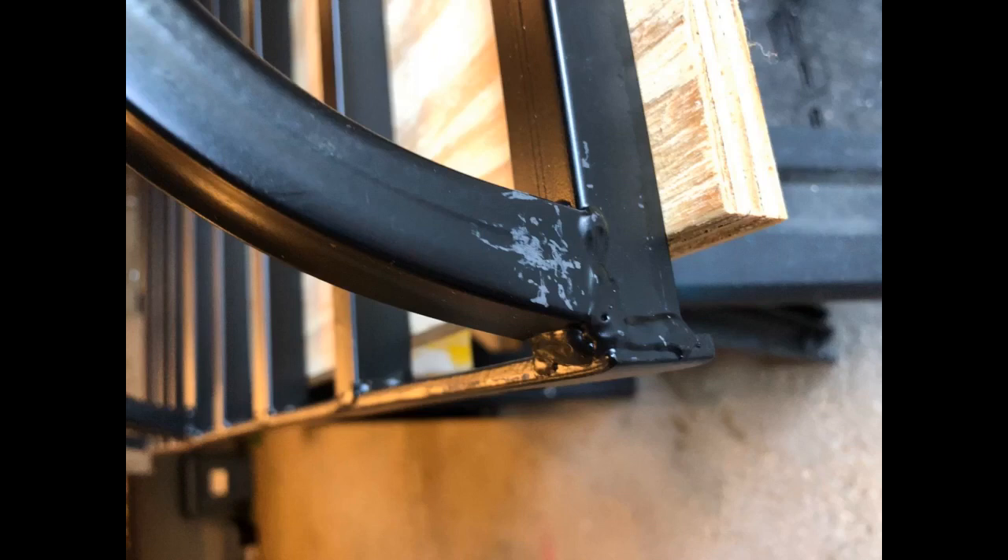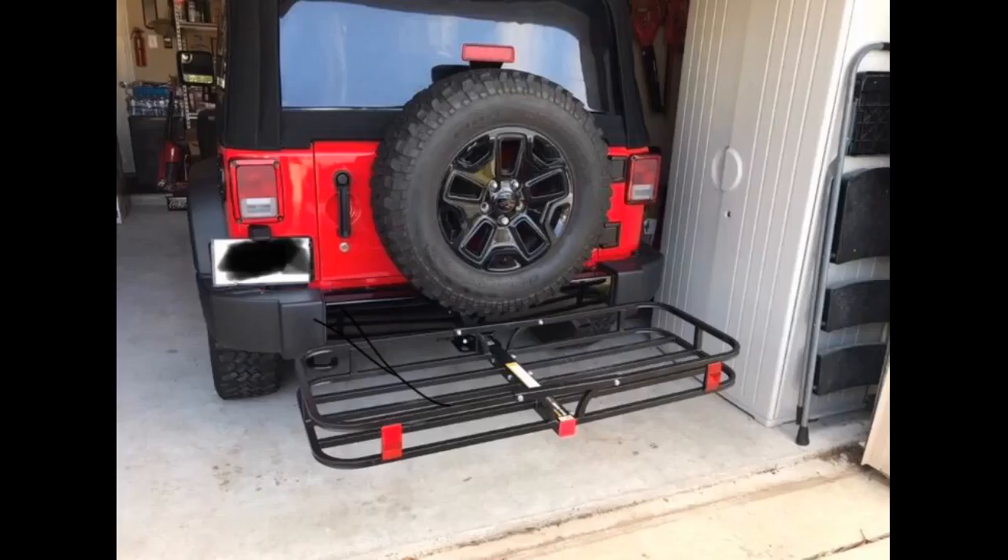The only reason that I knocked a single star off is because the powder coating wasn't done very well. I had two different spots that were not well covered and had a slight hint of rust starting to develop. It was easy to do some light sanding to remove the rust and then use a metal spray paint to cover those spots without any issues, but I would have liked to have seen a nice even powder coat over the whole carrier right when I took it out of the box initially.